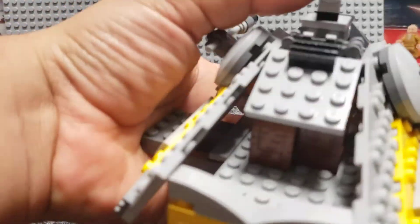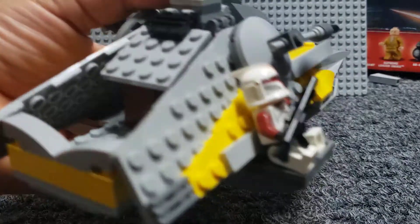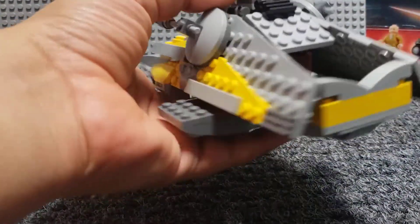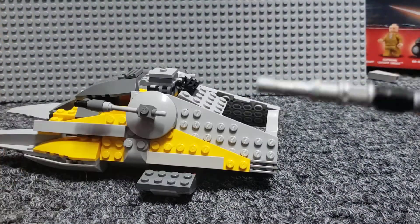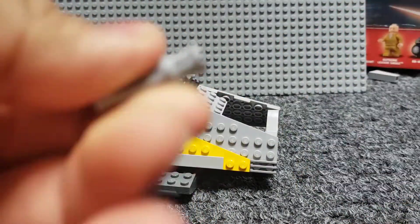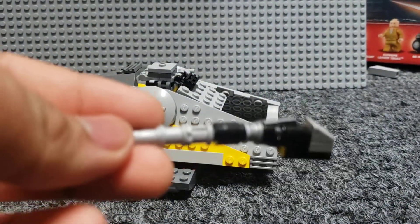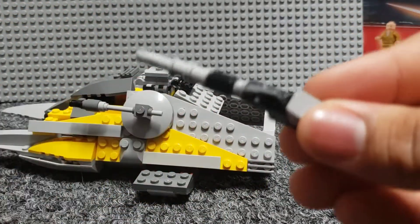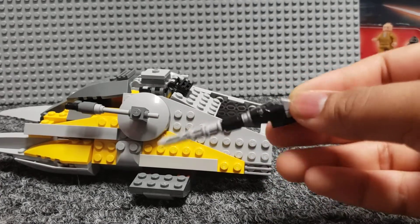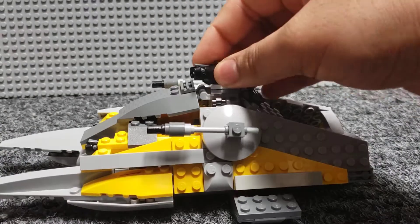Also, on the sides you'll see some 2x4s — they're just for simple troop transporting. A troop can just sit there; it was just something I wanted to do. The main gun here is pretty simple in design — it's just a stud shooter with a lot more bits on it, like some Technic pieces and a bar to connect it. Pretty simply designed, still works like a stud shooter.